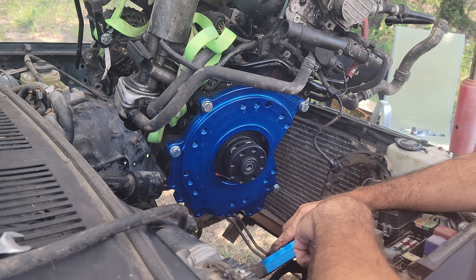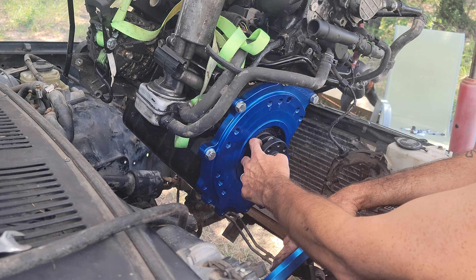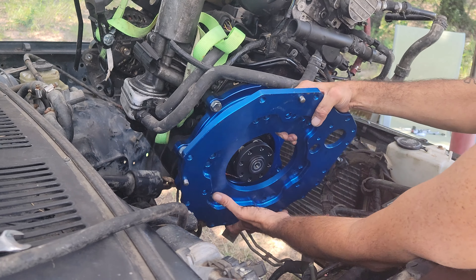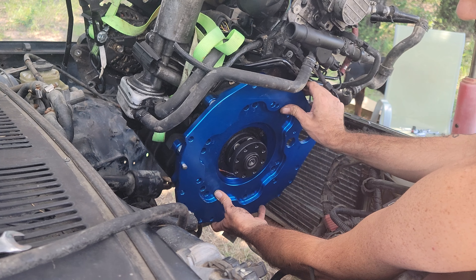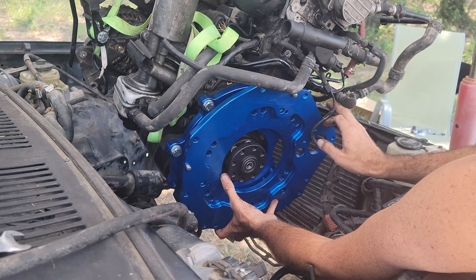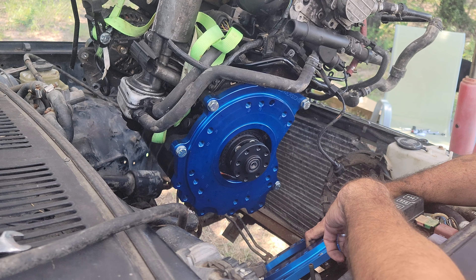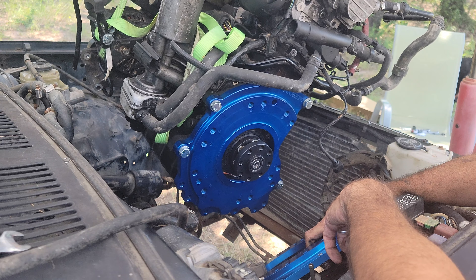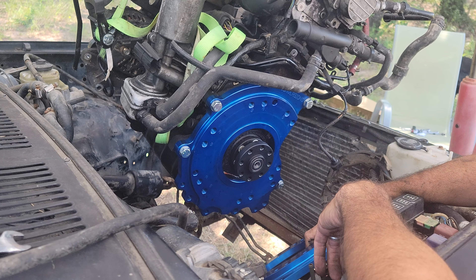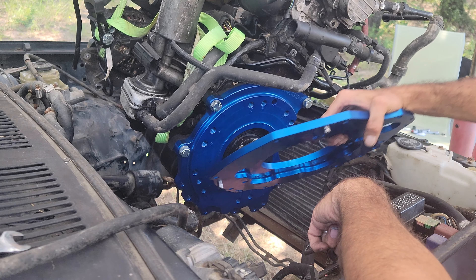These studs were kind of a pain to get on — I had to taper the ends because they were flat and threaded, so it was really hard to get the nuts on. Other than that, it's gone together really well. It's a really good quality, heavy-duty kit. I'll let you know how it goes and what angle I end up putting it at. Thanks for watching.